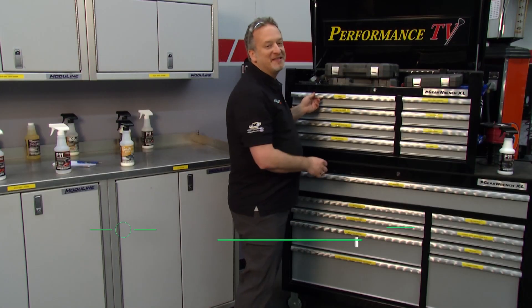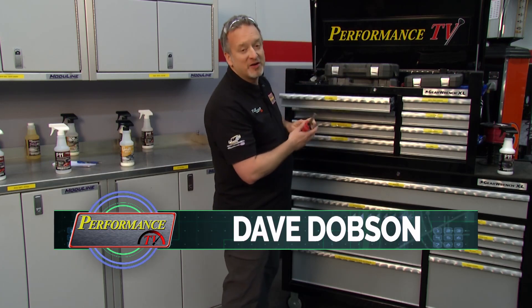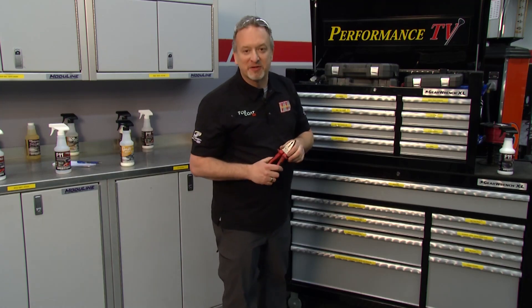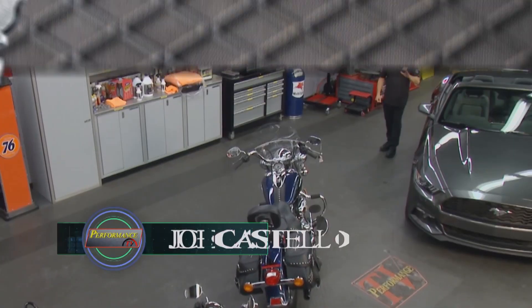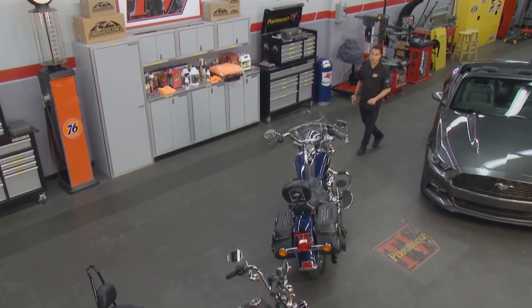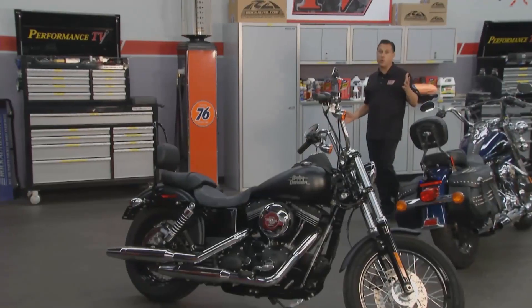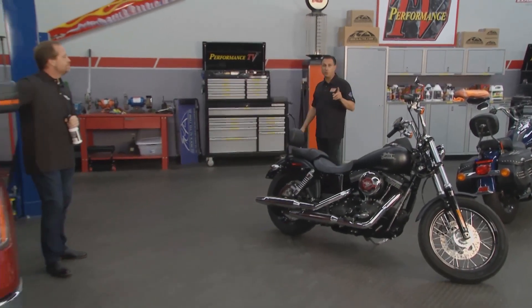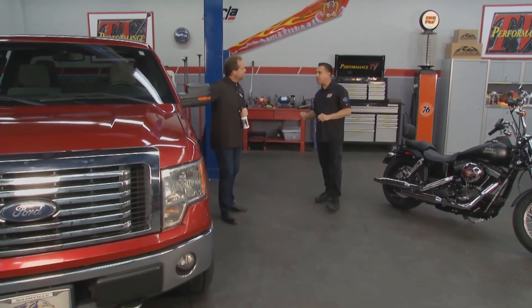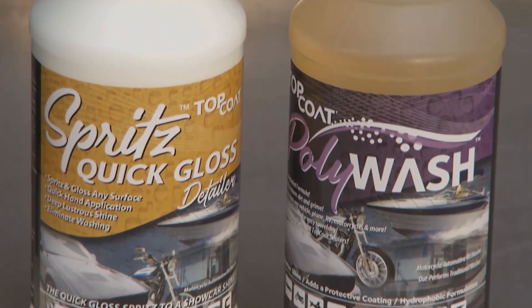Welcome back to Performance TV. We're taking a walk down memory lane with one of our more popular segments. We love our cars and spend a lot of time cleaning and maintaining them — like this awesome Ford Mustang pony car or these really cool Harley-Davidson motorcycles. Even your work truck represents you. Scott from Top Coat is here to show us a great way to clean and maintain your vehicle.